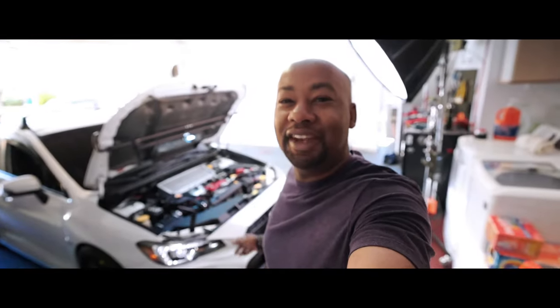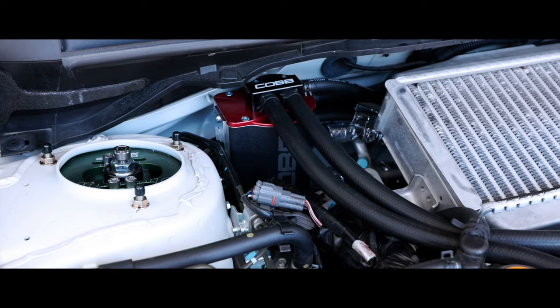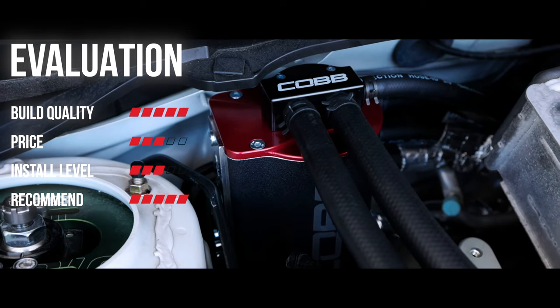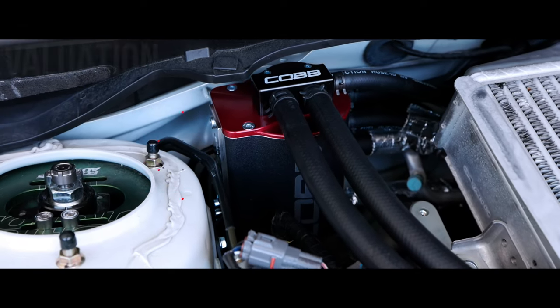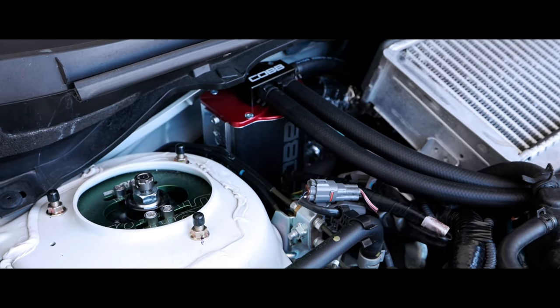We did it! Temperature looks okay, nothing's leaking out of there. Hell yeah! That was not very much fun, but we did it anyways. I'm gonna take it around the block, and then let it cool down, check the antifreeze, and make sure that it's all good. Alright, my Suby friends — thanks for watching and I'll see you guys on the next one. Peace.